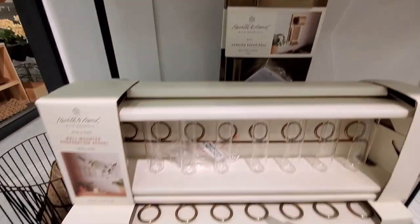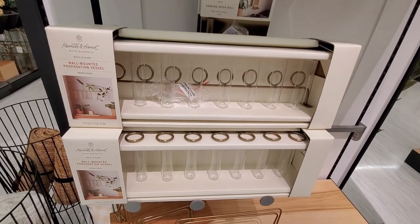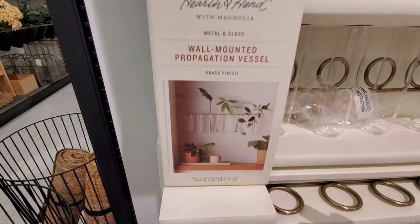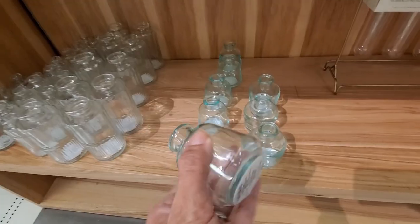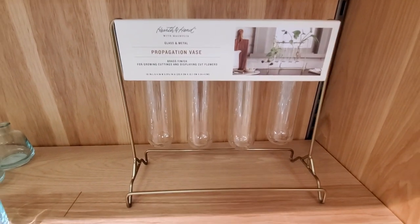They have many cute things, some new ones too, like these wall-mounted vessels — very similar to the ones that Magnolia released last year for their spring collection. They're very cute, and they've also done them in a smaller size. These vases, I think they look adorable.